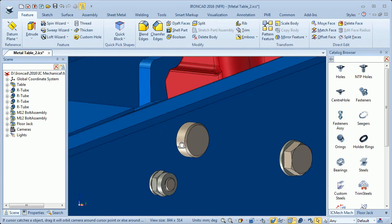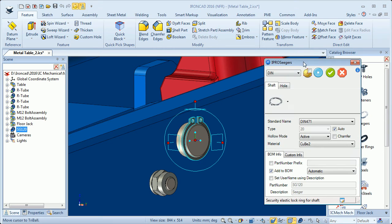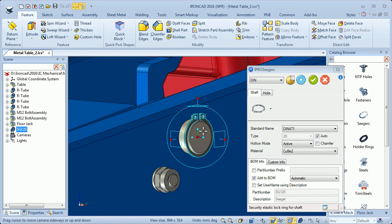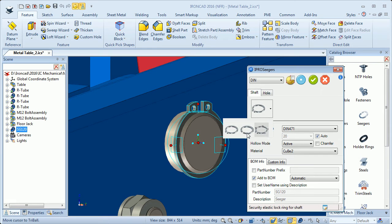First I will mount a Seeger ring on this axle, so I will drag a Seeger ring and drop it here on the edge. You are presented with a dialogue where you can choose what kind of standards you want to use. There are three kinds of rings you can use as a Seeger ring, and also for the holes there are three kinds of rings. I will use the first one.